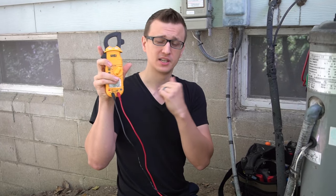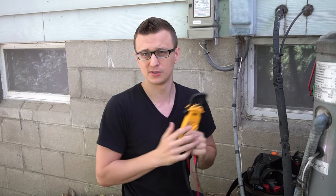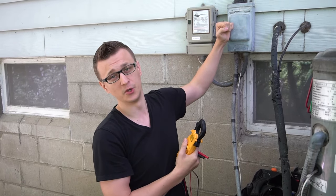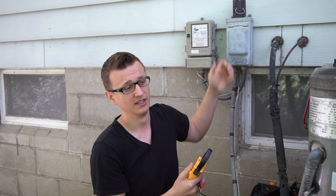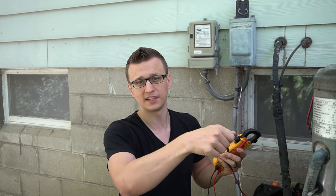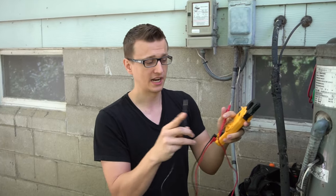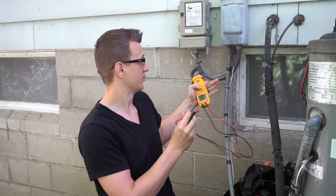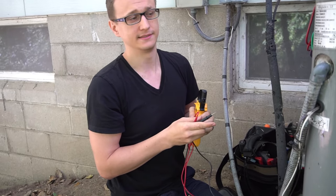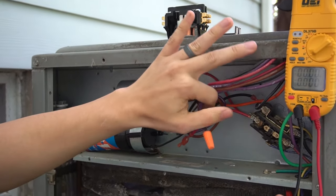Even after you've turned everything off, I would still verify with a meter or voltage pen, because electricians sometimes don't label breaker panels correctly, and sometimes the disconnect fuse or plug is actually bypassed. You could end up with a screwdriver welded to the cabinet of the air conditioner. Always double-check if you have the opportunity. Set your meter to voltage and follow your electrical whip from the disconnect to see which side it comes into on the contactor.